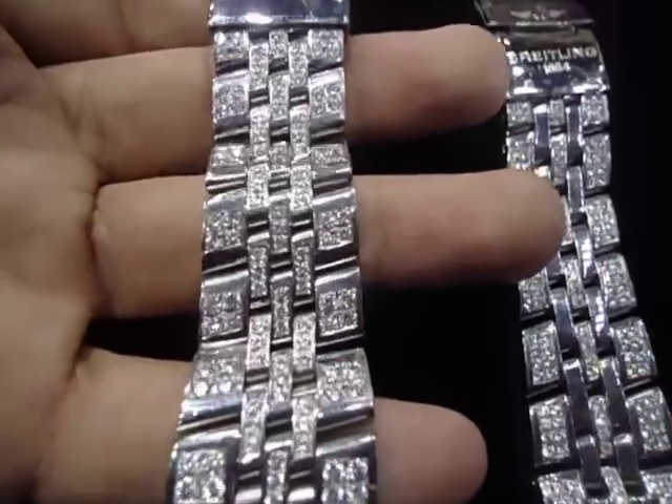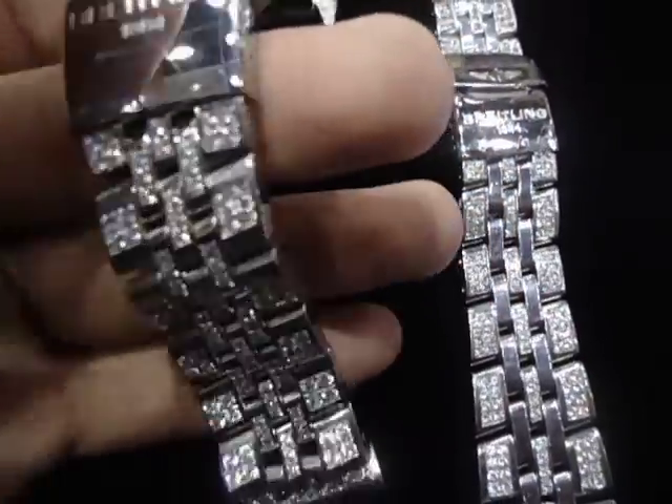This is something new — nobody does it. You bring your own watch and we can customize it for you.